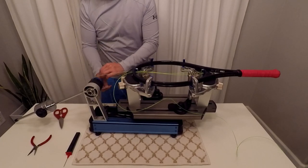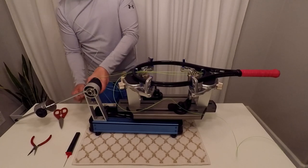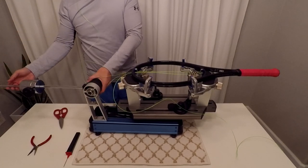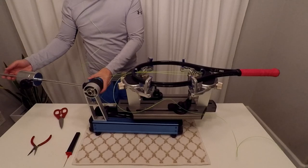We'll pull tension on 4 strings and then switch to the other side and start pulling tension. We want to keep pressure relatively symmetric on the racket, so we don't want to pull tension on all 8 mains on one side.